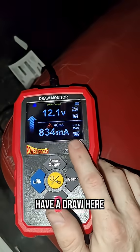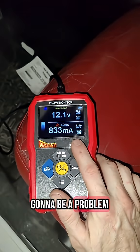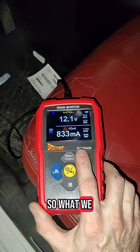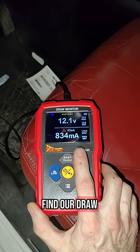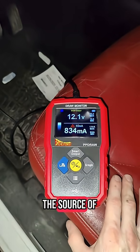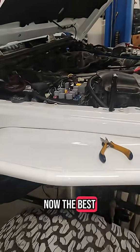We still have a draw here, so this is going to be a problem. 830 milliamps is way over our 40 milliamp rating. What we want to do is find our draw — we'll know once it drops down once we find the source of that particular draw.